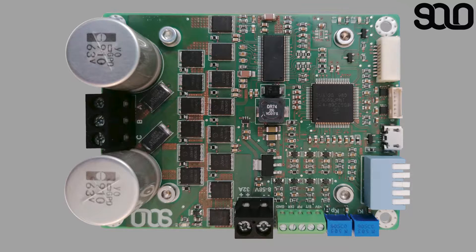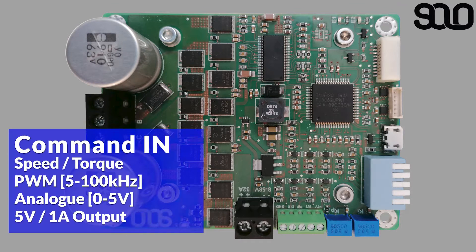SOLO can be commanded in various ways. The simplest form of commanding SOLO to control the speed and torque of your motor is through this Phoenix green connector, which lets you send either PWM pulses or analog voltages between 0 to 5 volts. Through that connector you also have access to a 5-volt, 1-amp output for all the peripherals you might use alongside SOLO.